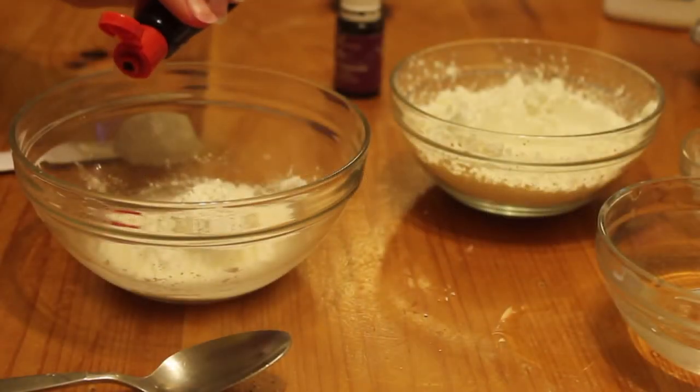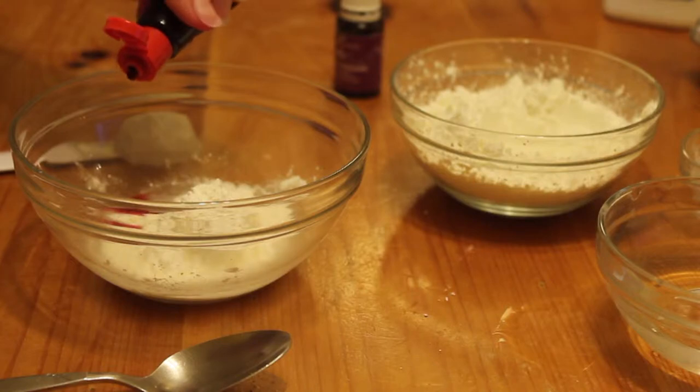Next, you'll add your red food coloring to the water. I used three drops, but you can use more if you want it more like a blush.